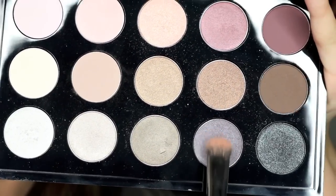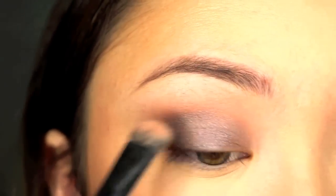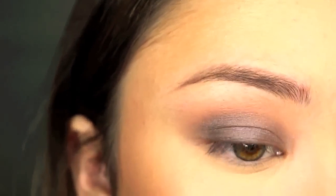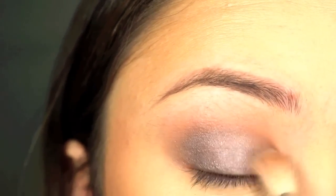Then with my Morphe E14 brush, I'm going to take the bluish metallic shade and pack that all over my lid. Then I'm going to go back with my Morphe M441 brush and just blend out the hard edges.